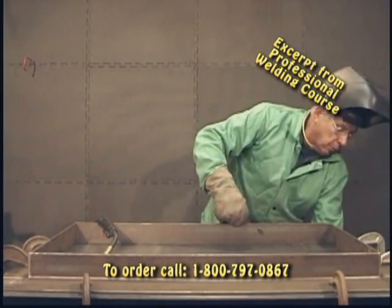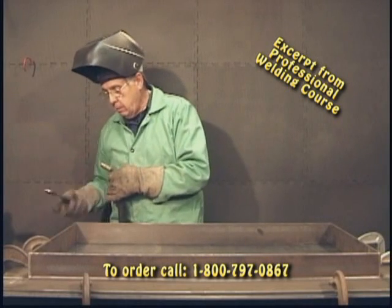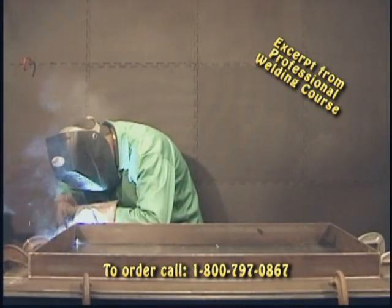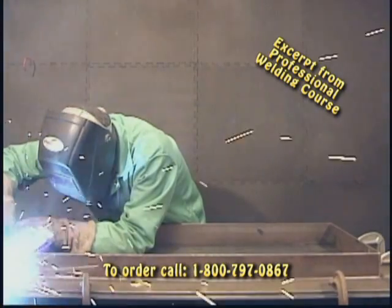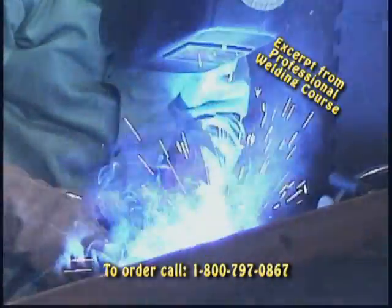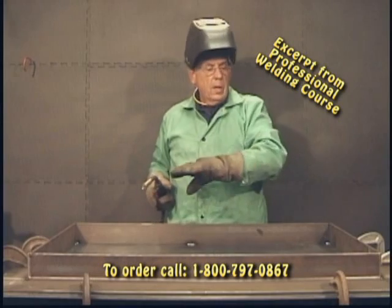When I was setting this thing up, I moved my ground clamp, and without the ground clamp this thing won't weld. So I'm going to put the ground clamp on and start again, trim off my end. We just keep walking our way around this thing until it's completely tacked up.